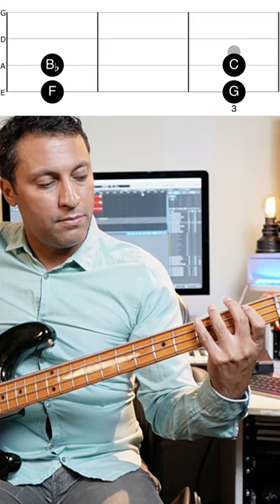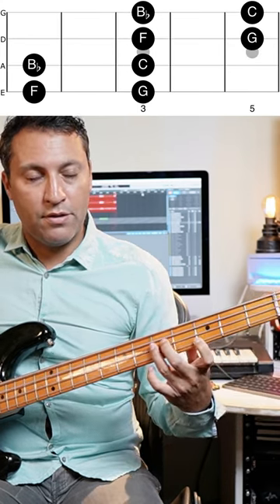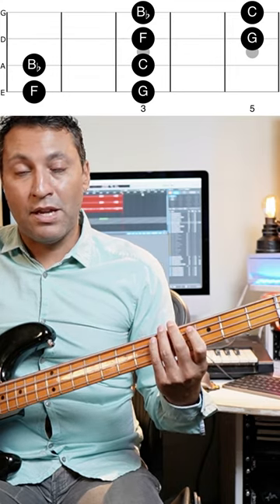A few little tips here — patterns that repeat themselves. So F, G, B flat, C. We've already seen that one. We can simply transfer that F up the octave and play the same shape. It repeats itself.